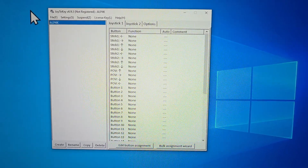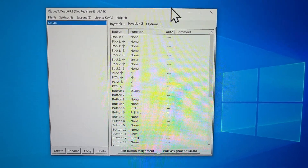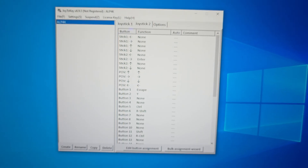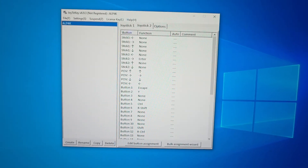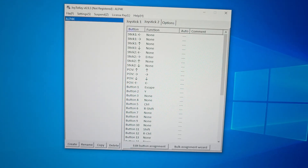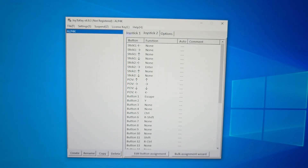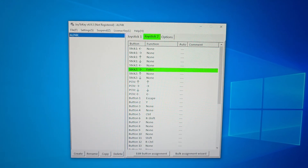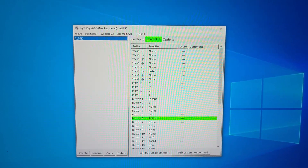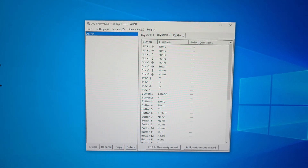In Joy2Key, the way it detects when it's hooked up — everything is under joystick 2, at least on mine. When you press a button it highlights it in green, so that's how you know what you want to map it to. First I had to find the plunger — pulling the plunger is stick-right — so I mapped that to Enter. I mapped the right flipper to Right Shift and the right nudge to Right Control.